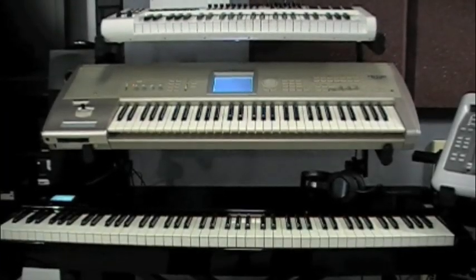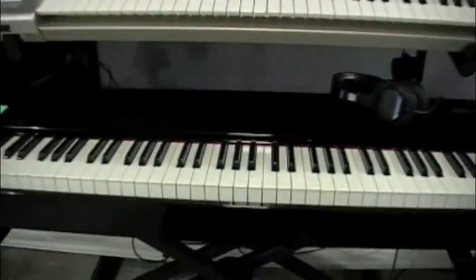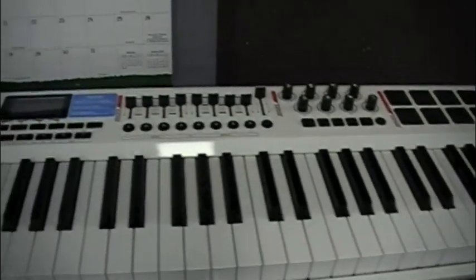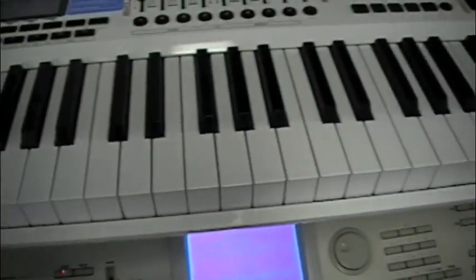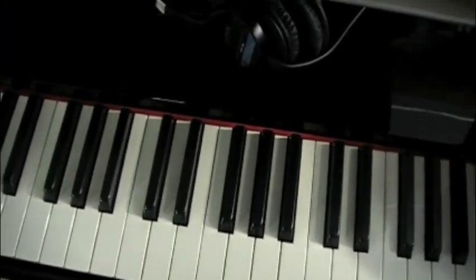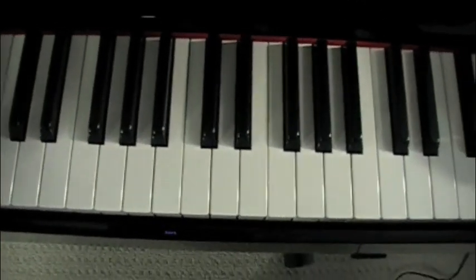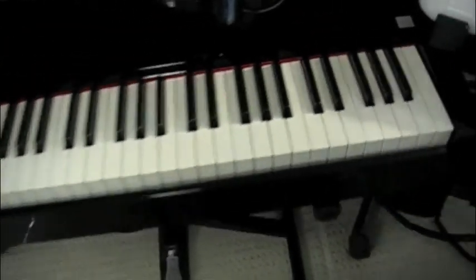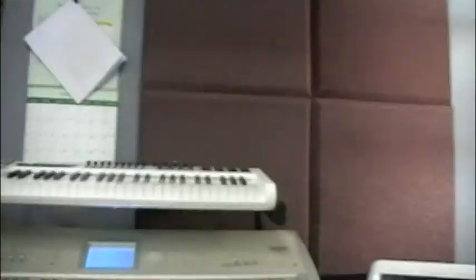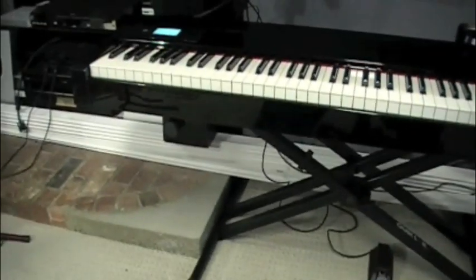So there it is — the new Numa Nero. Decided to throw it up on my stand instead to get it off the desk. Looks way better on the stand, so it will stay there for now. And then when we open up the wall we're going to have to move everything again. Hopefully you guys can have some good suggestions.